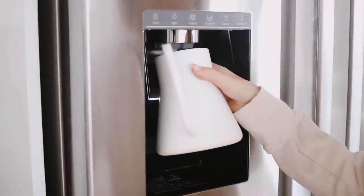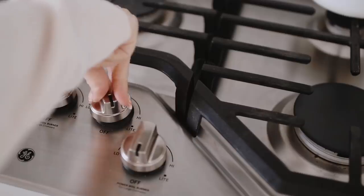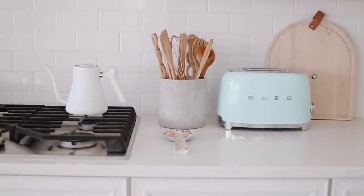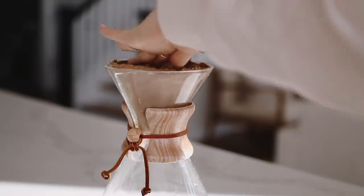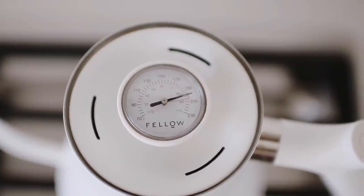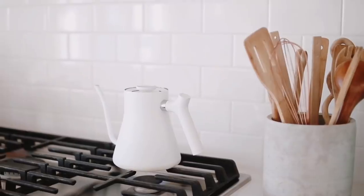In the morning we use our Chemex, which is a manual pour-over style glass coffee maker. Even though it doesn't take a super long time to brew, we love that it's an active experience and encourages us to slow down and be more mindful in the mornings. I usually make us two and a half cups, so I fill the kettle with water and boil until the water reaches around 195 to 205 degrees Fahrenheit.